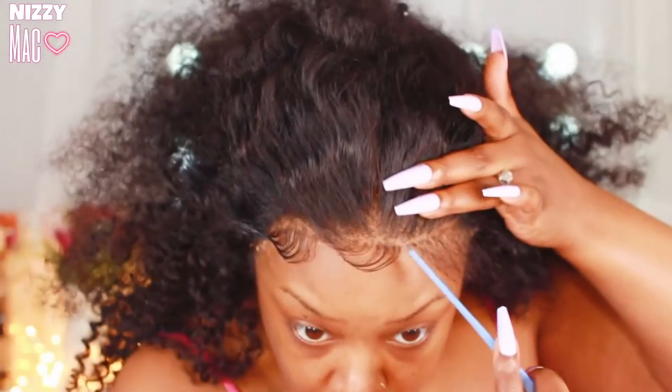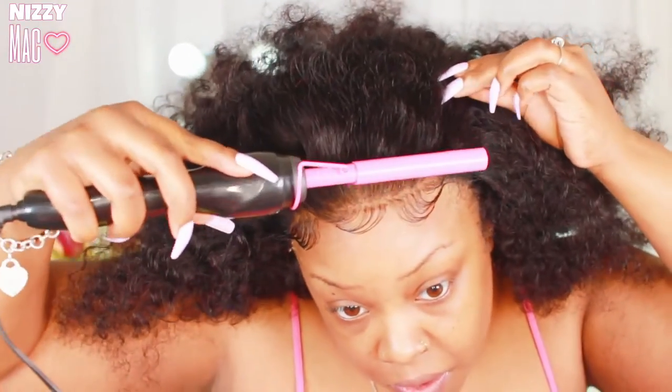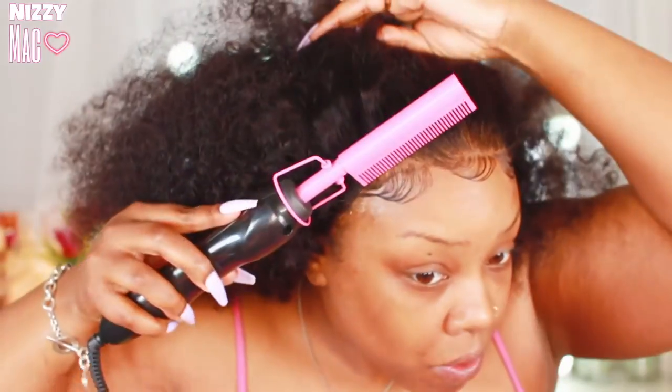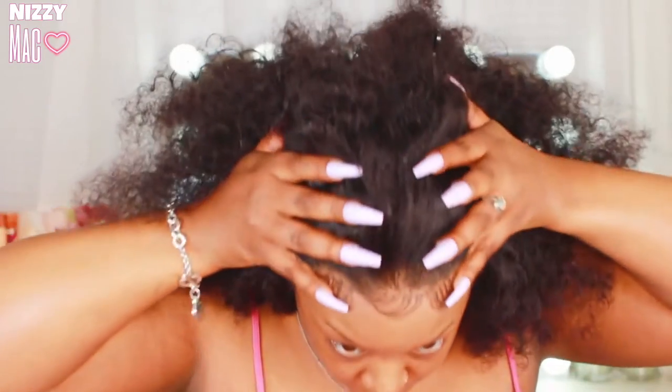All the baby hairs are done. I did go in with my hot comb because sometimes the hairspray makes the hair extra crispy and you have to go in and make it go the way it's supposed to. I fixed that a little bit, and as you guys can see it makes a difference. I tied that back down — you don't want your baby hairs to get wet while you're saturating your hair.